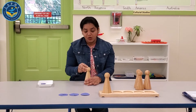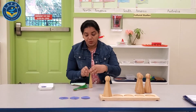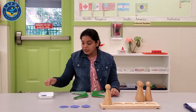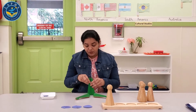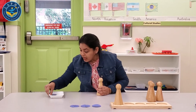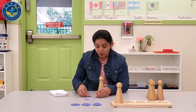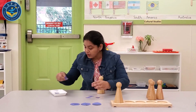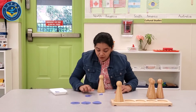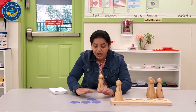This is one whole. I broke it into four parts: one fourth, one fourth, one fourth, one fourth. Four one-fourths makes one whole. And how do we make that at home? We can take one fourth, one fourth, one fourth, and one fourth — four one-fourths makes one whole.